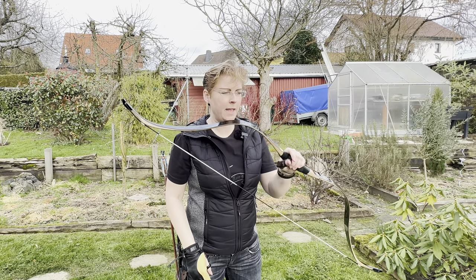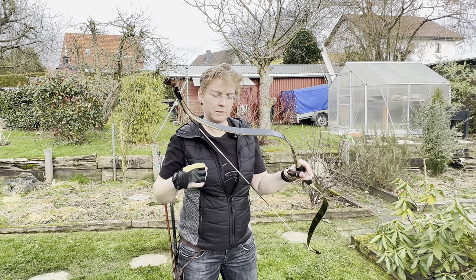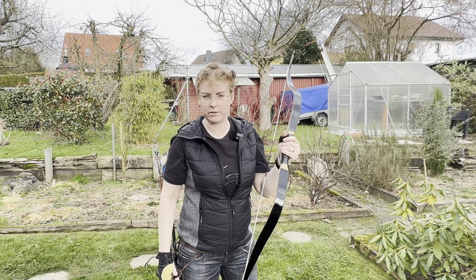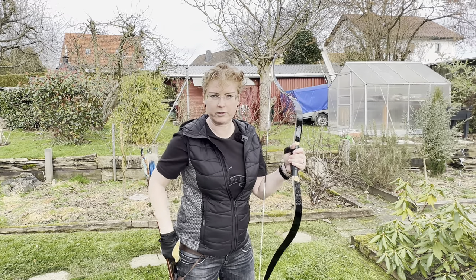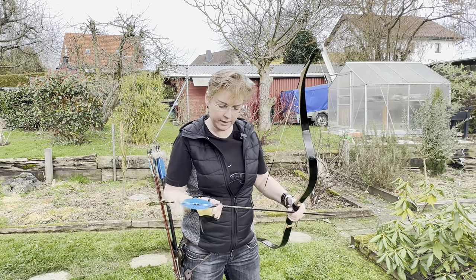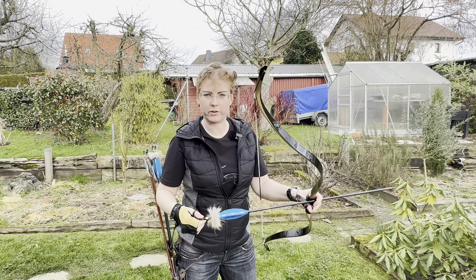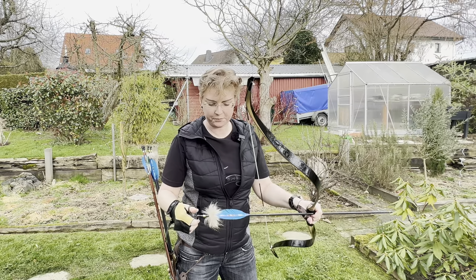Arrows. I measured around 34–35 pounds at 28 inches, which is the nominal strength. So my arrow weight needed to be around 420 grain. The brown ones have 408 grain — that's about 11-and-something grain per pound. So I would usually take the blue ones; they have 443 grain, which is a little heavier than the 12 grain per pound recommendation. For the speed test, I'll shoot a few arrows with the lighter ones so I can see the potential.